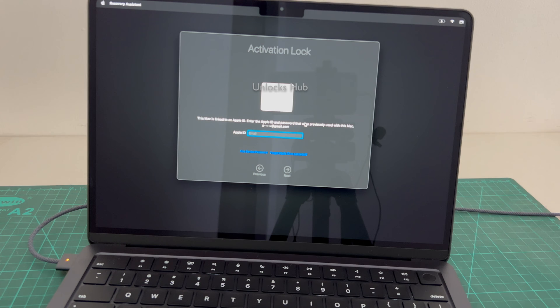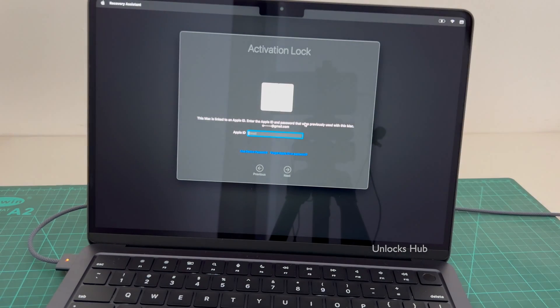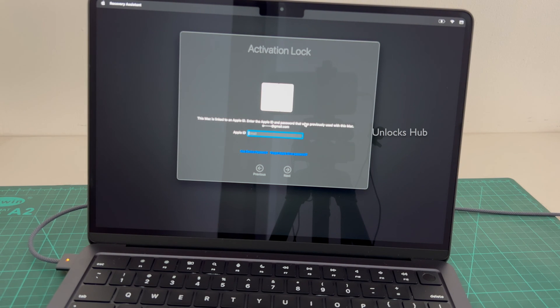I'll be showing you how to remove the iCloud lock or activation lock permanently on this MacBook Air. I'll be using the UnlocksHub USB configurator files. If you need the files, email us at the email address given in the video description — just copy it and email us right away.